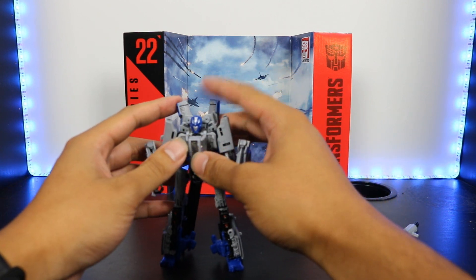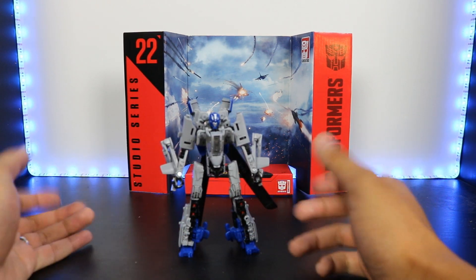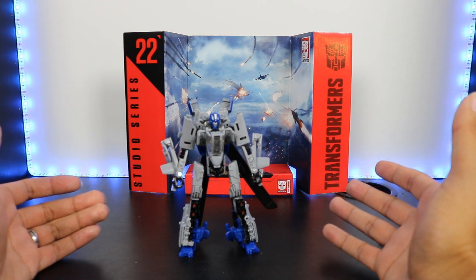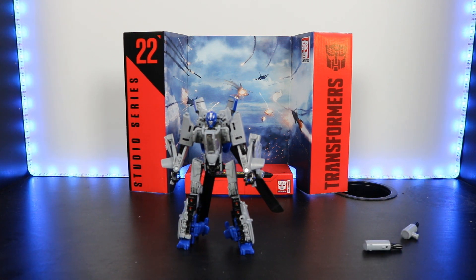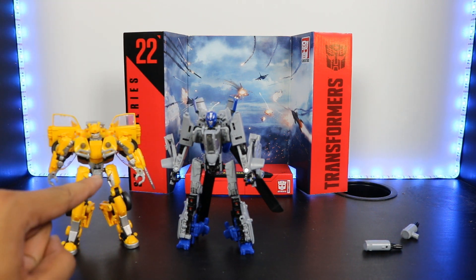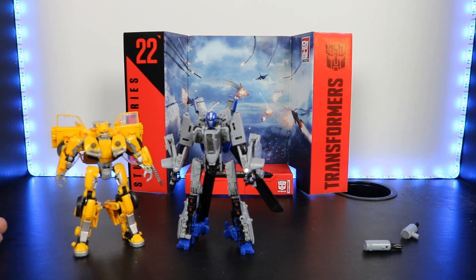I've heard very polarizing things about this figure, but I personally really, really like him. I feel like I like him more than any other reviewer on YouTube so far. I like how he's small, and I feel like he should be small. I'm going to bring out Bumblebee right now for the first height comparison. If you saw the last trailer, he's fighting Bumblebee and they were not that much different in height. And he is a little bit taller, as you can see, which makes sense to me — and I'm completely fine with that.